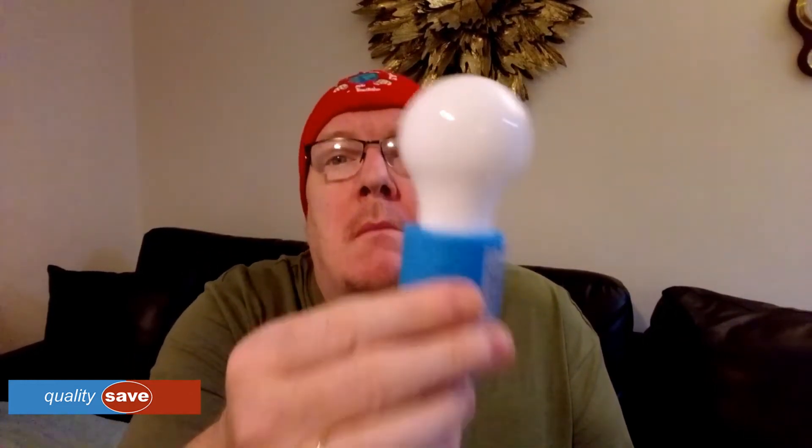It needs to go a bit darker to see the full effect, especially with two on in the bathroom, but it gives basic illumination. I'm going to switch this off now and wait till it goes dark, then try again.